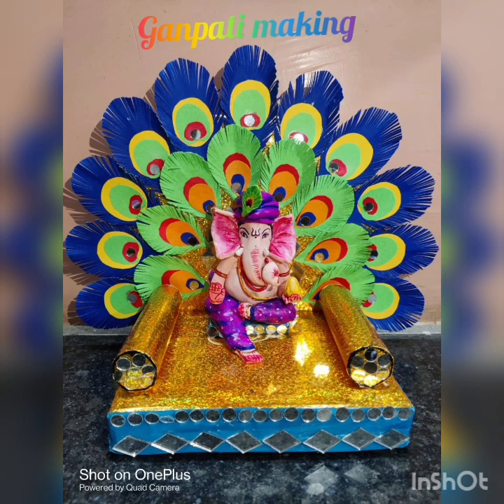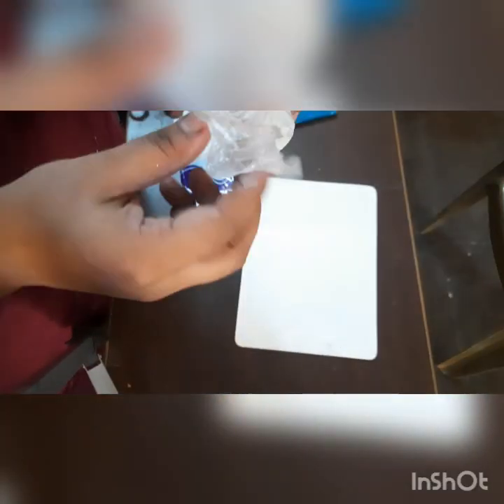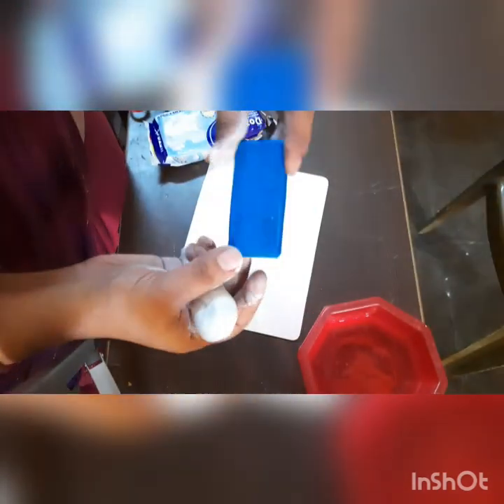Hello everyone, today I will show you Ganpati making. Here I am taking the air dry clay — it comes in a poly bag. Take out how much you want to use and keep the rest safely. Then take some water and give it the right shape.